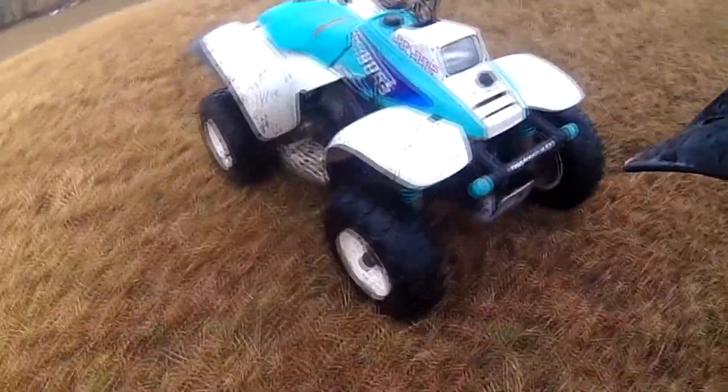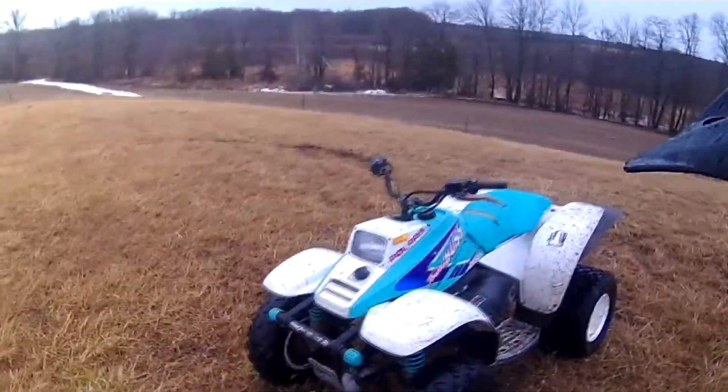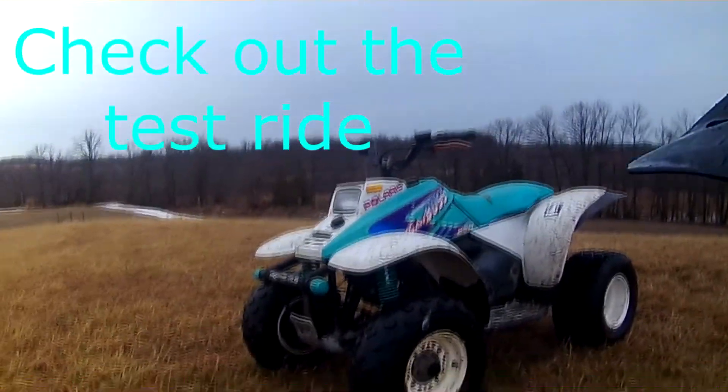That's just a quick look at this Trail Boss. Now we'll take it for a quick burn.